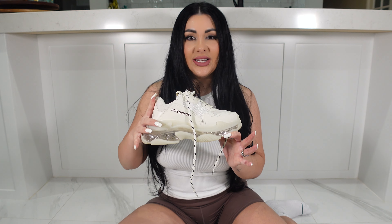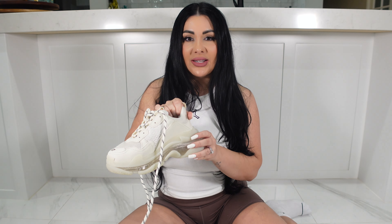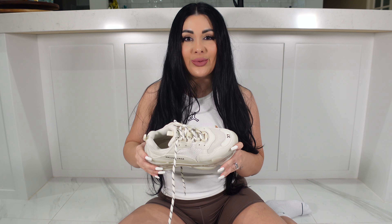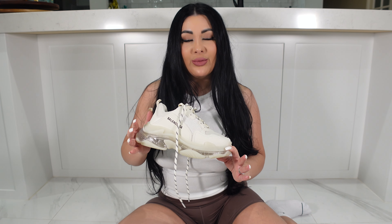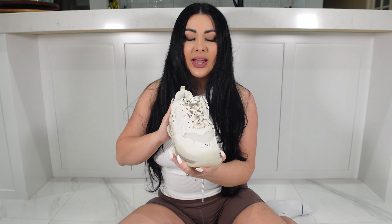First off, a big thank you to Nico Kick for collaborating with me. The sneakers I selected were the Balenciaga Triple S sneakers — these ones here. The quality on these is absolutely amazing; the copy is the exact same as the original ones. Instead of paying those hefty prices for a sneaker that's made in China, I'd rather pay a reasonable, fair price for the exact same copy.